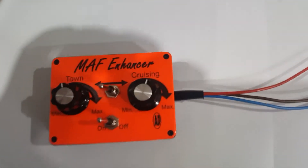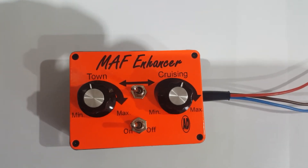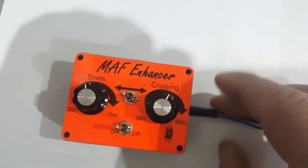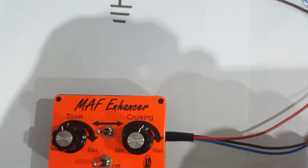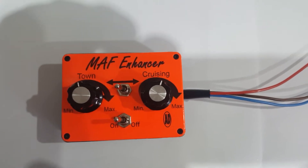Just doing a quick video today on this MAP or MAF enhancer. You can pick these things up off eBay or Amazon for not a lot of money, and it's really simple to connect up and simple to use.